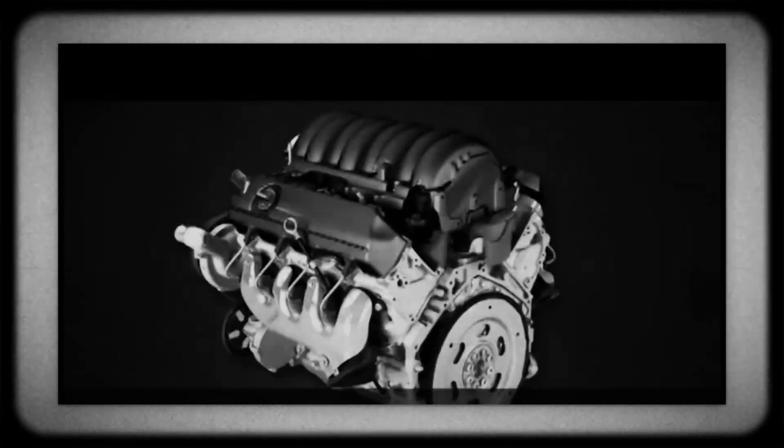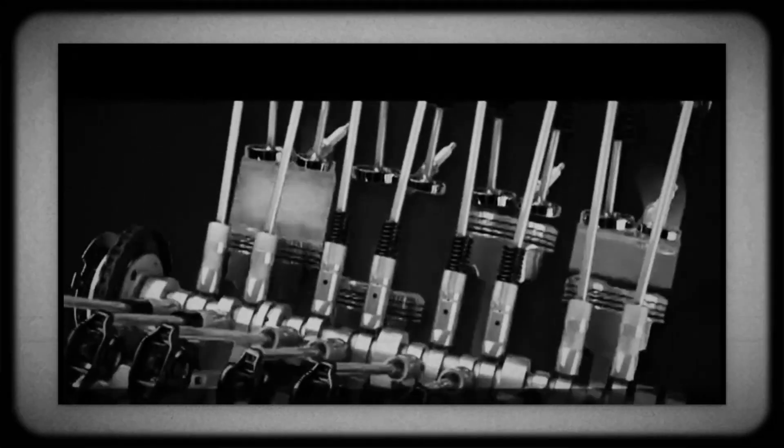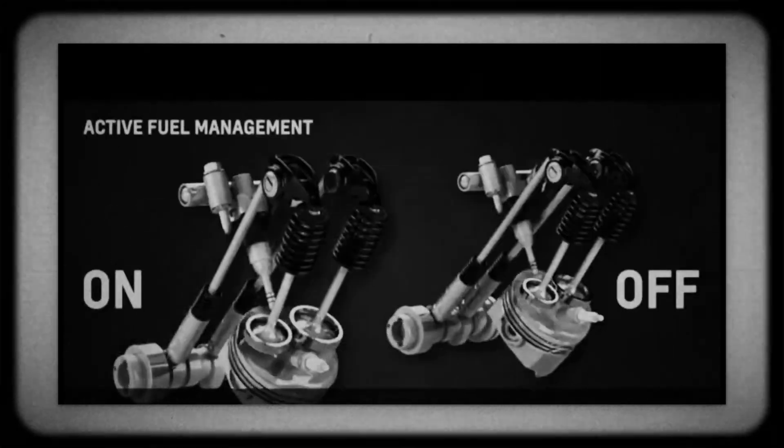Central to the Ecotec 3's performance is its high-pressure direct injection fuel system. The camshaft-driven fuel pump generates pressures up to 150 bar — about 15 megapascals — spraying fuel directly into each cylinder, enabling precise control and improved combustion efficiency.